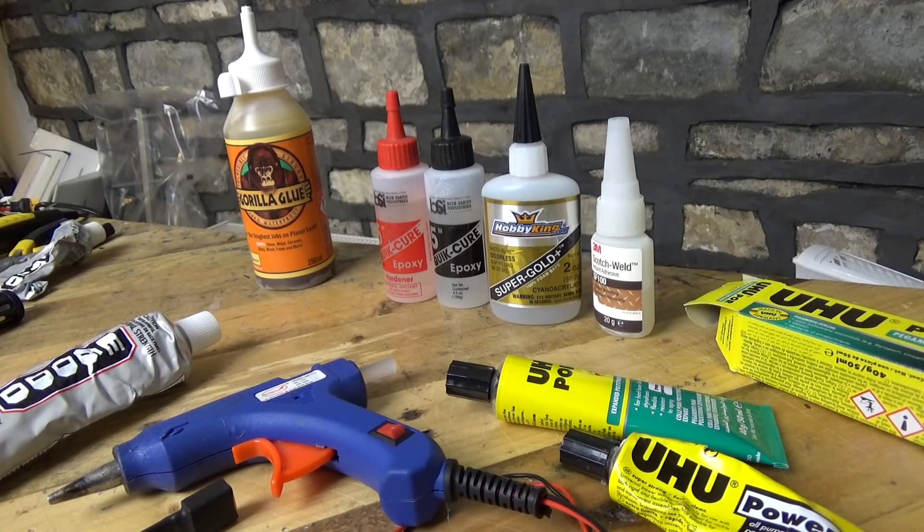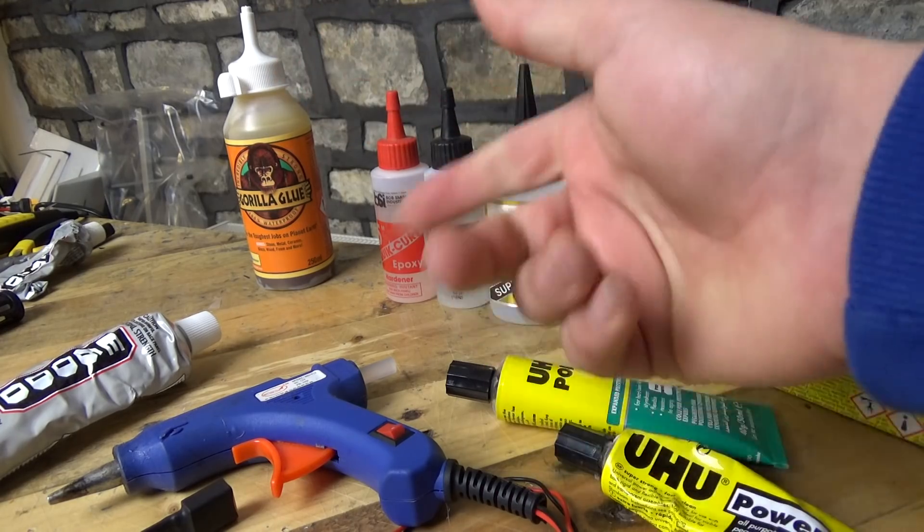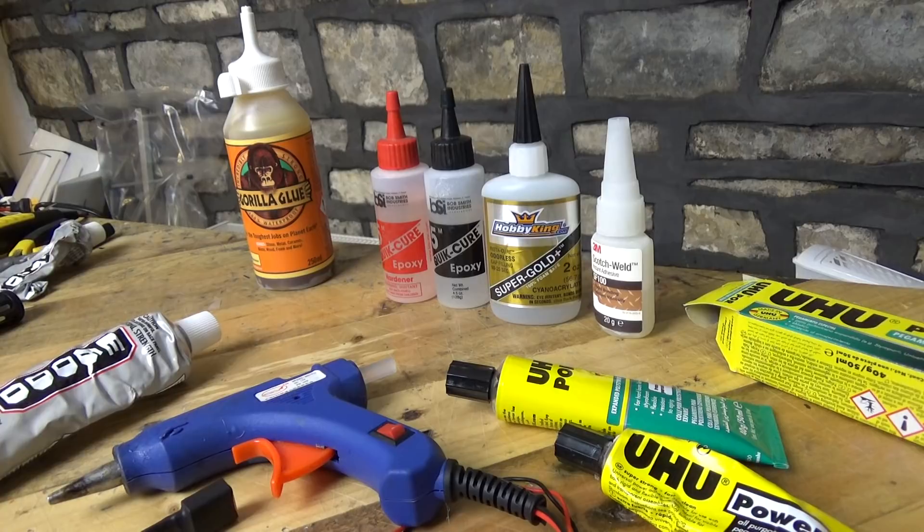With that said, do let me know what your favorite glue is and why down in the comment section. These are my views about glues but I'm sure some of you will think Gorilla Glue is the best - let me know your thoughts. Have I been accurate in my descriptions? Share your views in the comments underneath this video. From myself, Matt, thank you very much for watching and I'll see you again shortly. Cheerio!